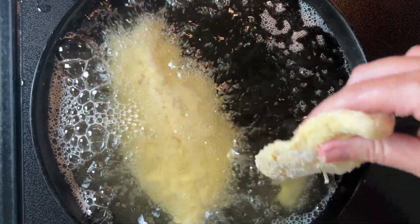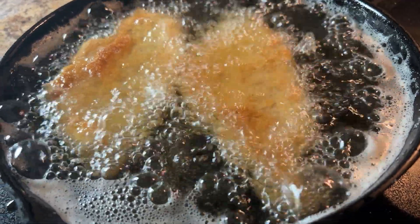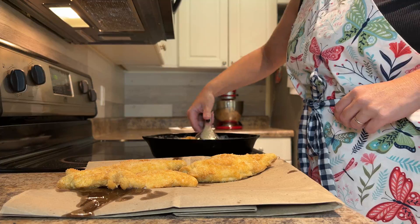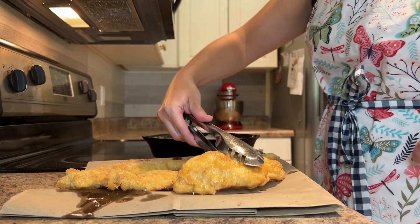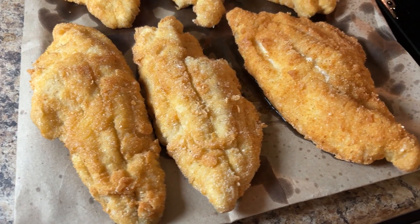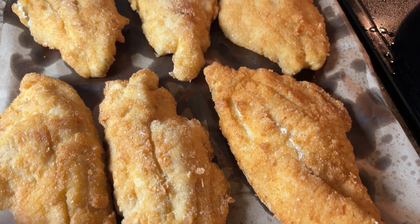Heat two inches of cooking oil in a large skillet and fry the catfish fillets for about seven to eight minutes until they are golden brown on both sides. Remove the fillets from the hot oil and drain. Serve your fried catfish with a side of remoulade sauce or tartar sauce.